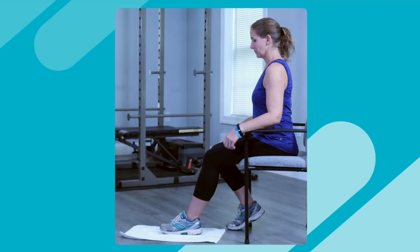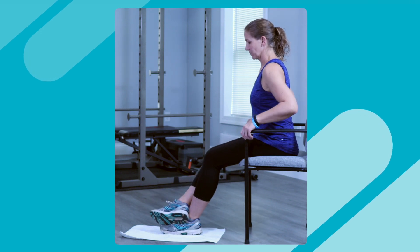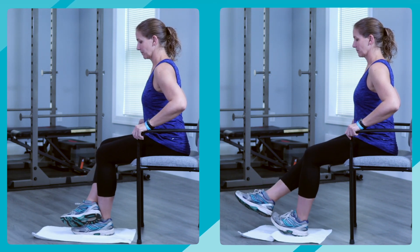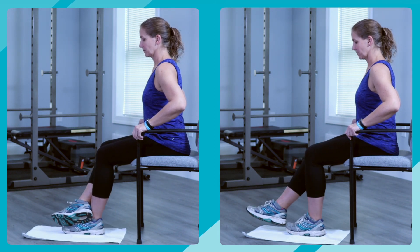Option 1: Sit in a chair with your foot on a towel if you have hardwood floors, or on a plastic bag if you have carpet. Using your other leg, either hook your heel in front of your ankle or at the end of your foot. Gently pull back with your heel to bend your knee. Perform a short but strong stretch for a second or two — think pressure on, pressure off.